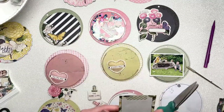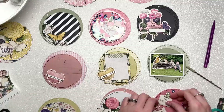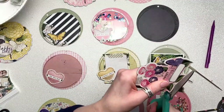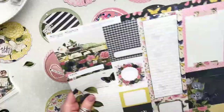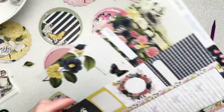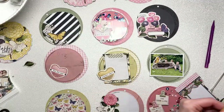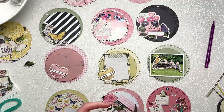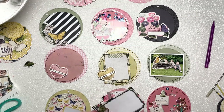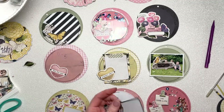When I said earlier I didn't use any 12x12 papers, I was wrong — I have used some journaling cards from that sheet. I wasn't sure whether to add photos to the pages or keep them purely decorative with my photos inside the pockets with the little disks. But in the end I had so many beautiful photos that I didn't have enough room to put them all inside the pockets.